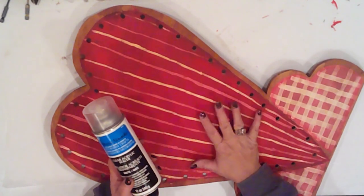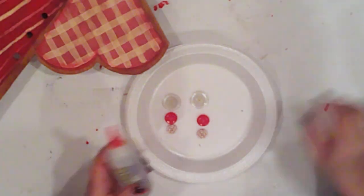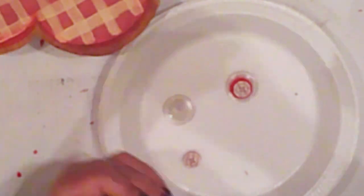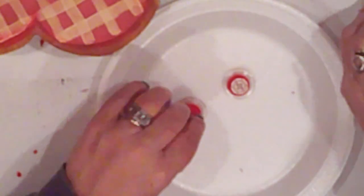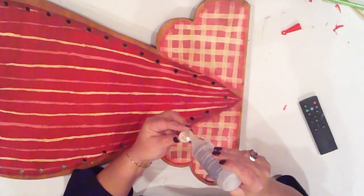I'll spray my heart and the key with clear matte sealer. I have some buttons here, and I'll use my Fabric Fix glue to stack my buttons — these will embellish the pink hearts. I'm just going to glue them one on top of the other, then glue them right in the center.